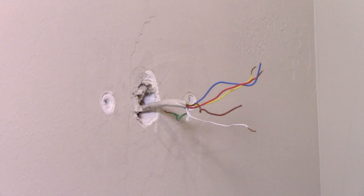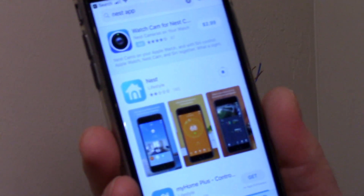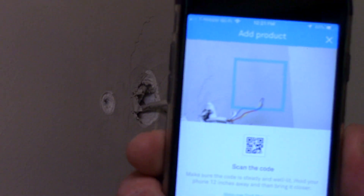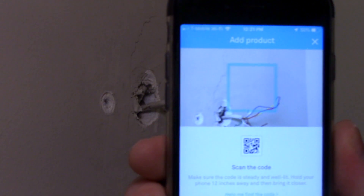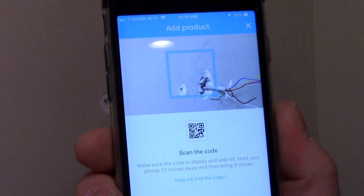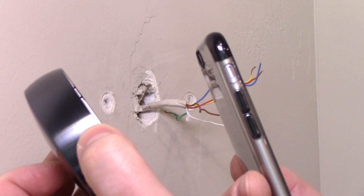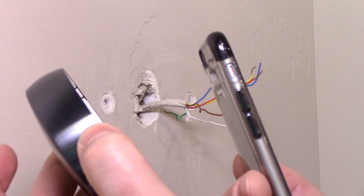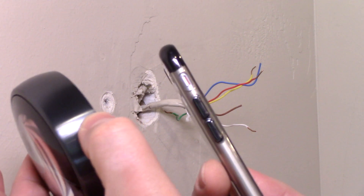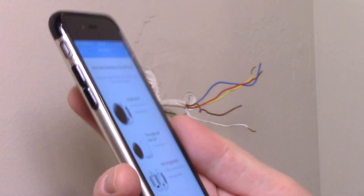Before you go any further, you want to download the Nest app. I've now downloaded and installed it, and it wants to take a picture of the code on the back of the thermostat. I'm going to go ahead and do that, and then it's supposed to help us with the setup. I just took a picture of the code, and now this is linked to my Google account. We're going to click 'Start Installation.'